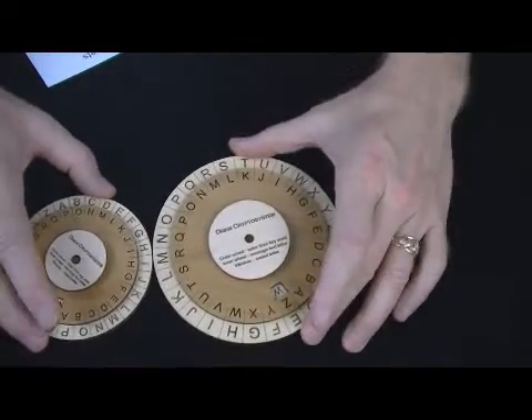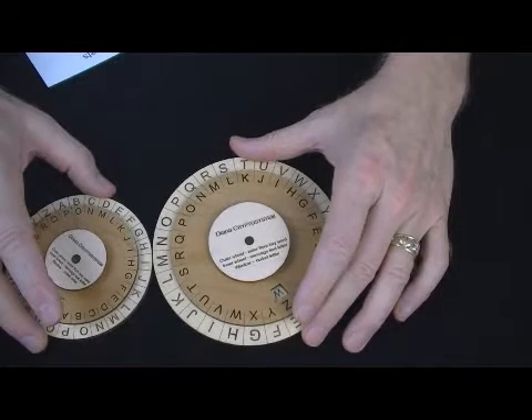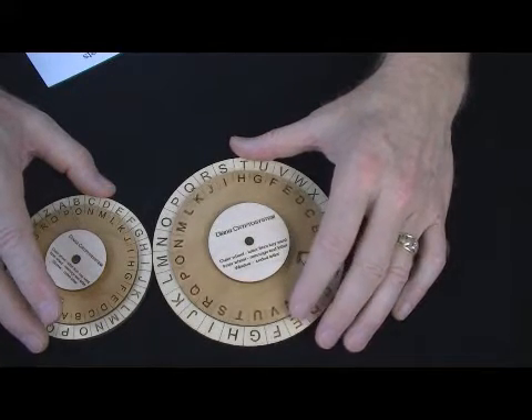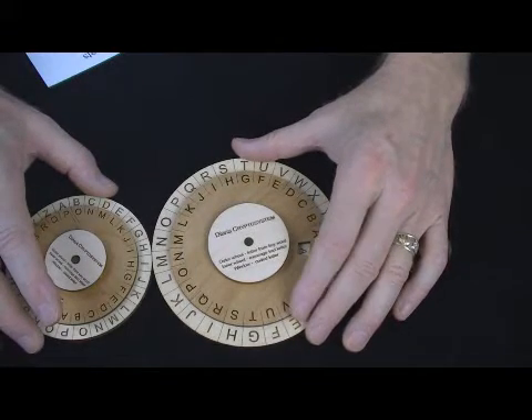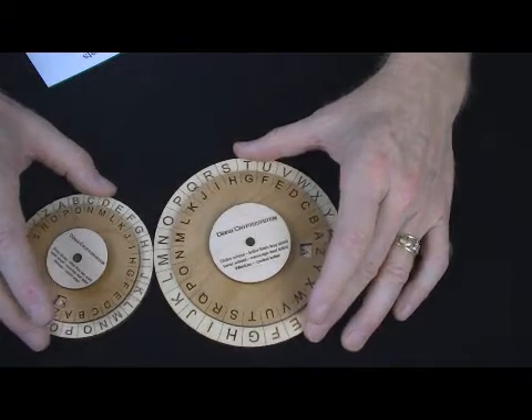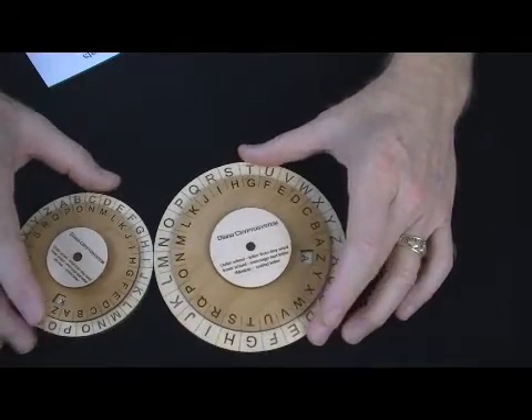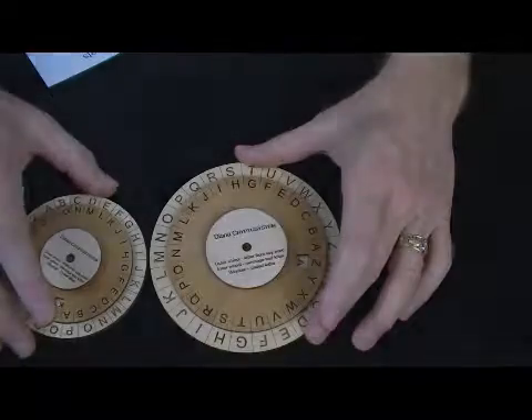Finally, the messages were sent over high frequency using Morse code. Morse code in itself is, in a sense, a bit of a cipher system if you're not familiar with it. So all those four layers — particularly the one-time pad — made it very difficult to break.